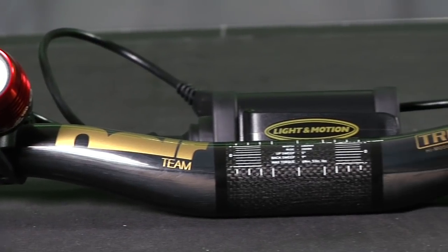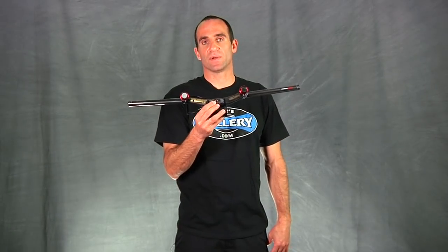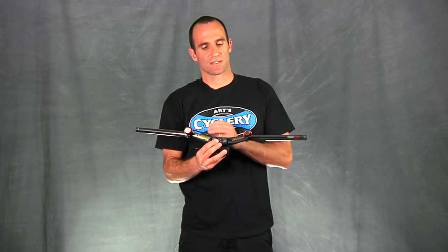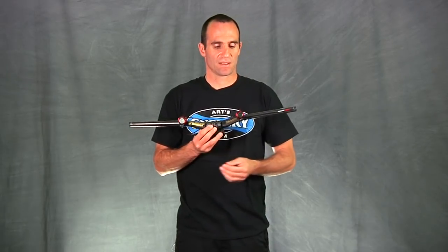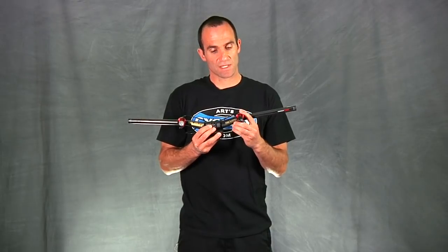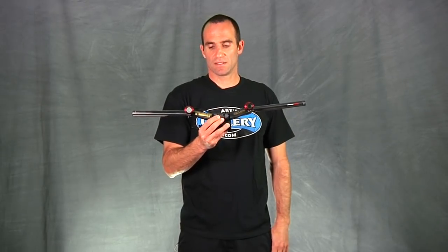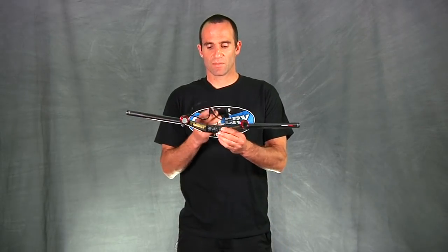There are several Stella models. This is the Stella 150. There's also a Stella 200, and the most exciting new addition this year is the Stella 300 Dual, which puts out 300 lumens using two separate light heads — one configured as a spot and one as a flood. This lets you fine-tune your beam; you can rotate them up or down, left and right to dial in your preferences. It's a very lightweight setup with a single battery that mounts right onto the top tube of your bike.